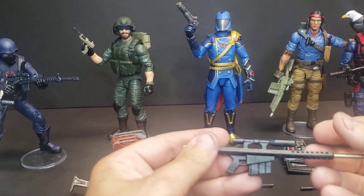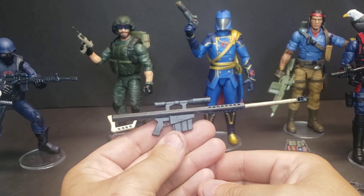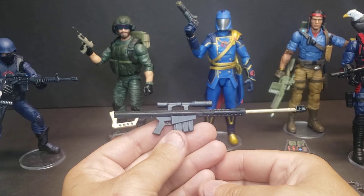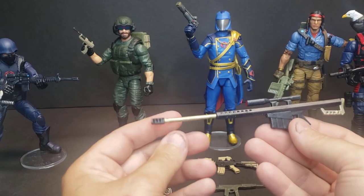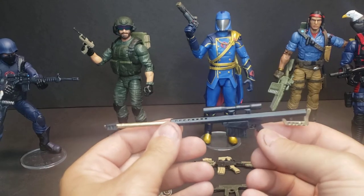Also, I have the Barrett .50 Cal if you want to somewhat upgrade Roadblock. We also have the old Ma Deuce if you want to give Roadblock that one. This one has more of a modern military kind of feel.